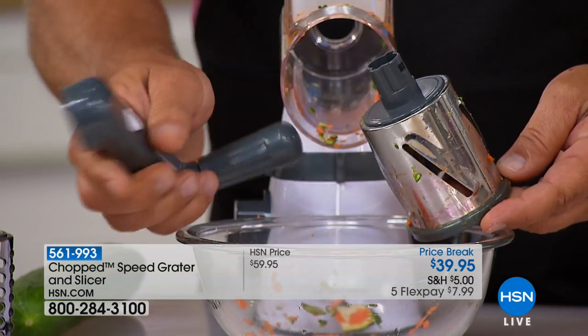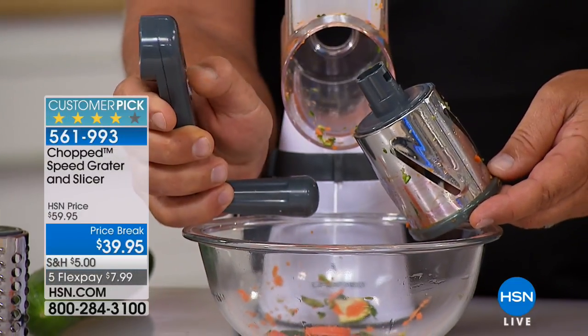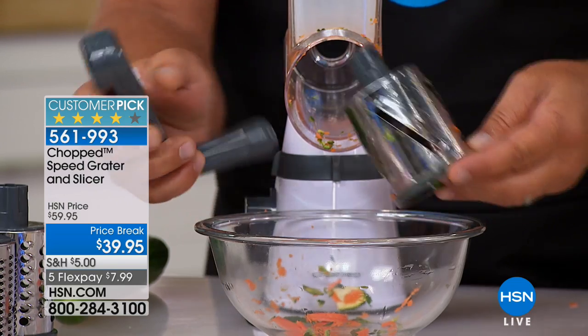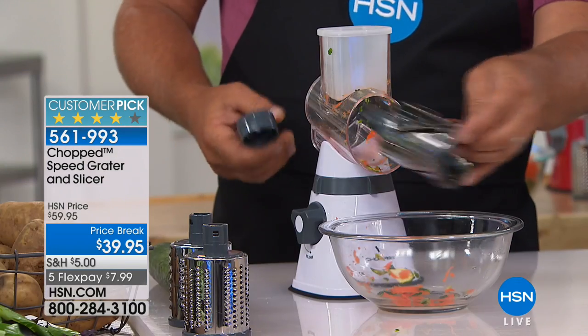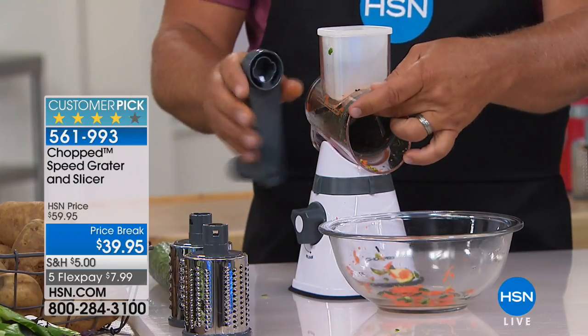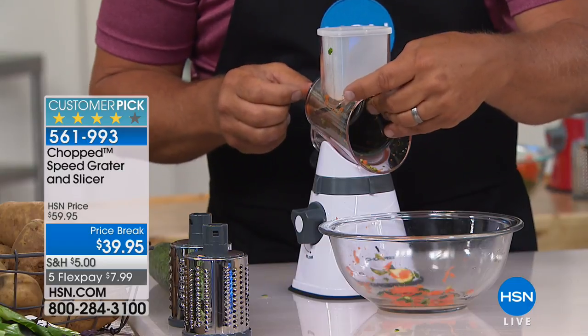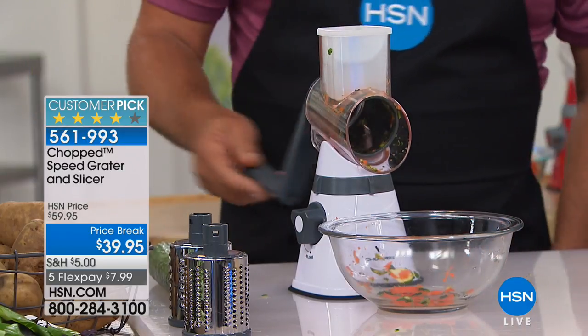The handle is the key. There's a little tab on the back of the handle — a spring-loaded tab that pops up and down. When you put in whatever drum you want to use, the handle locks the drum in place. You'll hear it click, and once you hear that click, it's ready to go.